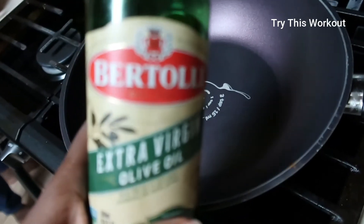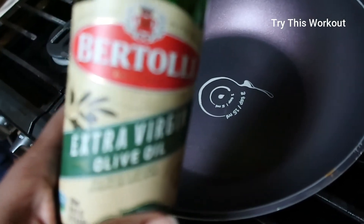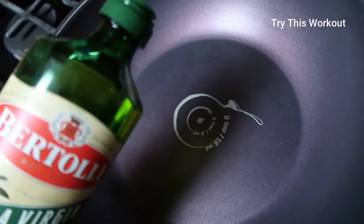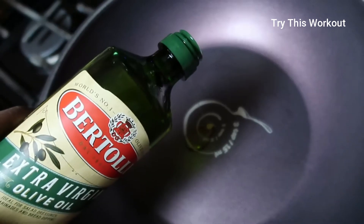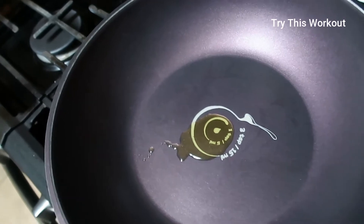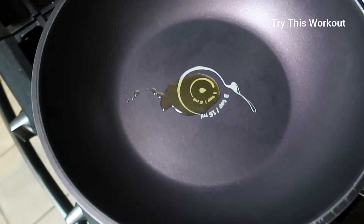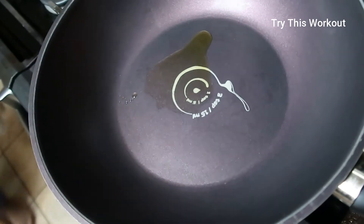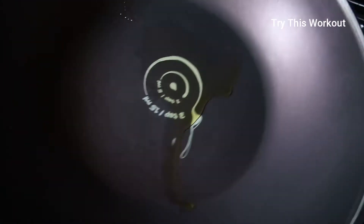I'm using some extra virgin olive oil. I use this circle on my pan to measure just enough oil — just like that. I don't want to use too much oil, but olive oil is one of those good oils, better to use than other oils.